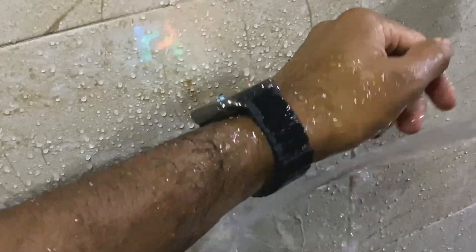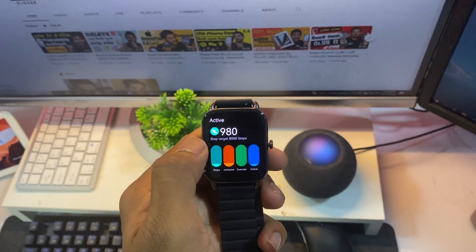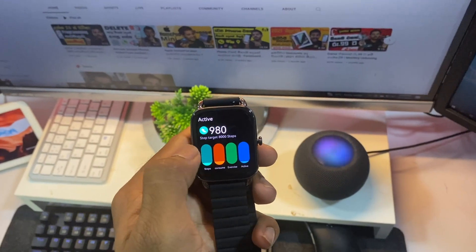There is a replica of the iWatches. You can see the iWatch quality and battery life. Connectivity issues and applications are not stable. But if you have any brand, you can see the price range of the iWatches.